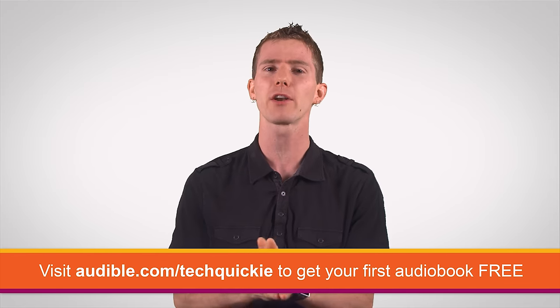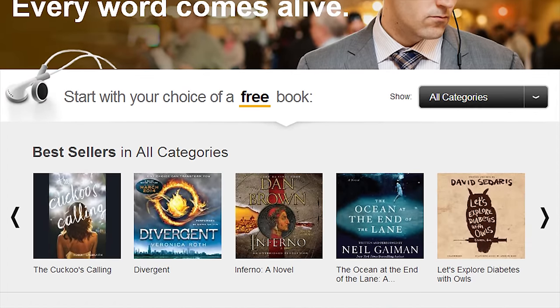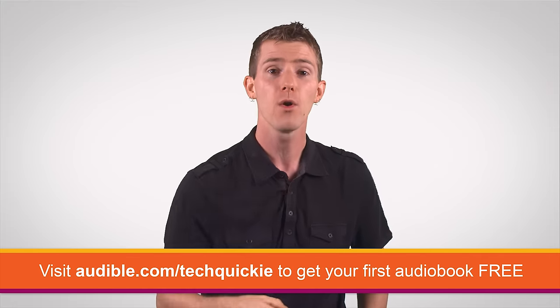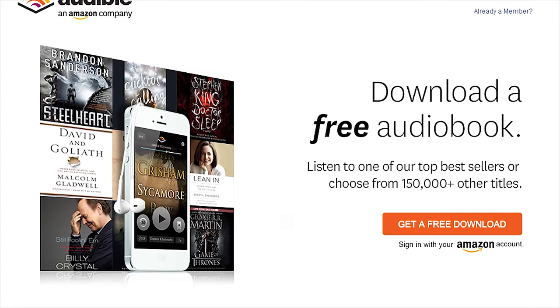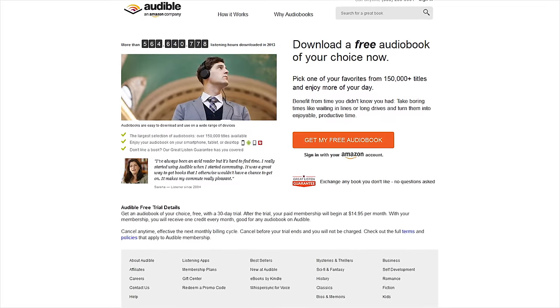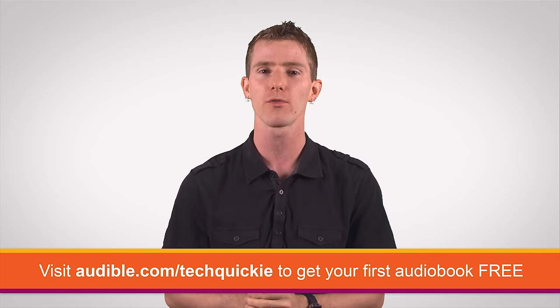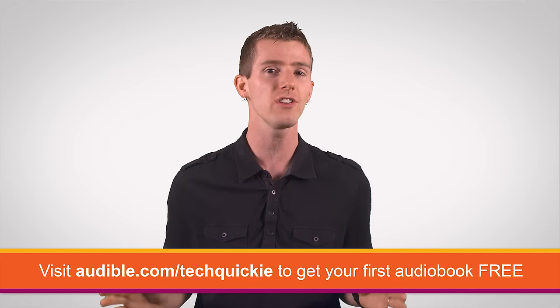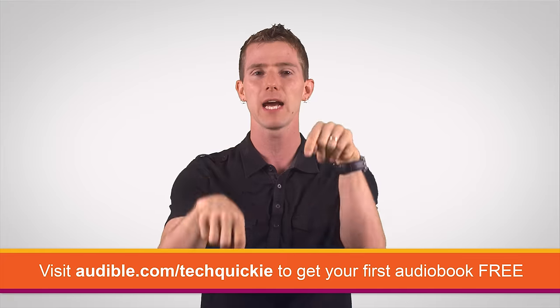Speaking of amazing futures — today's sponsor is Audible.com, the leading provider of audiobooks with more than 180,000 downloadable titles across fiction, non-fiction, and periodicals. Great to listen to when driving, on the subway, doing chores, or at the gym — which is, by the way, another use for motion sensors: fitness tracking. Audible is giving our audience a free audiobook as an incentive to try their monthly service, which gives you one audiobook per month plus discounts on others. One hot title to check out is the Elon Musk biography by Ashlee Vance. Go to audible.com/techquickie to download it free.